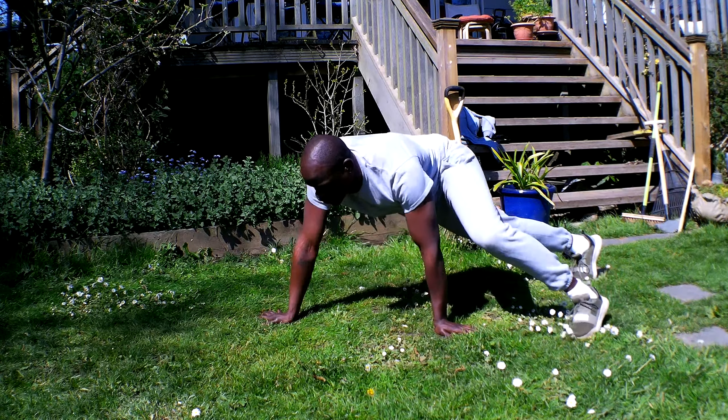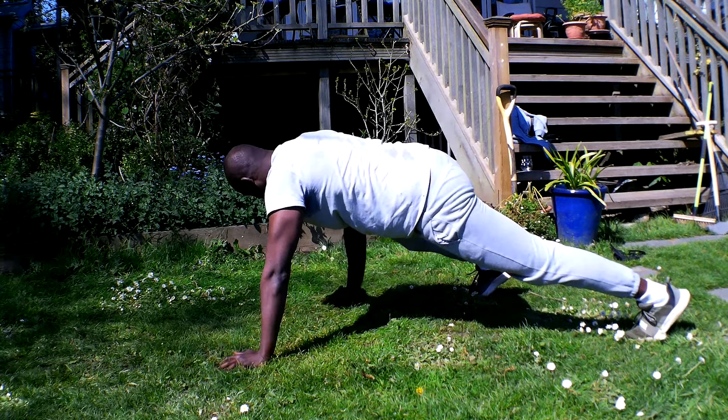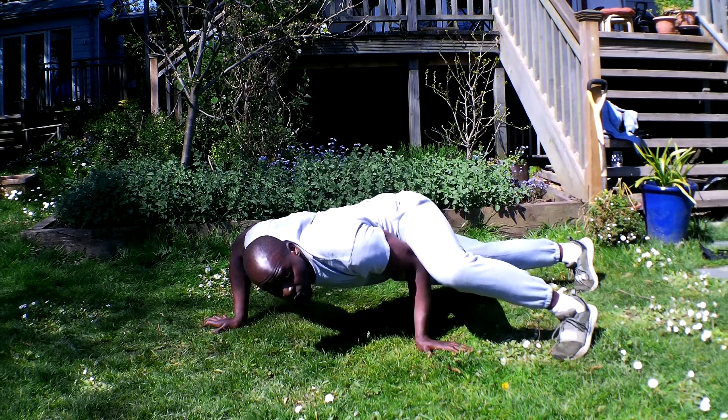Lizard walk, starting in almost a press-up position, alternating feet and hands at the same time. So you go down, step over, this comes up, touches the knee.